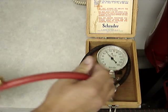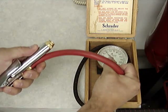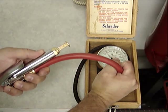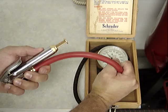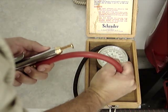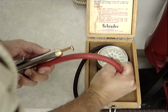Here's a Schrader style bayonet. Reading 44 psi. Master gauge reads 46.